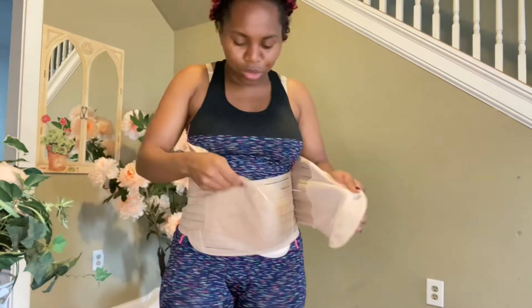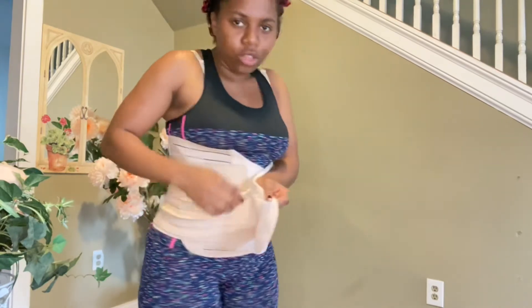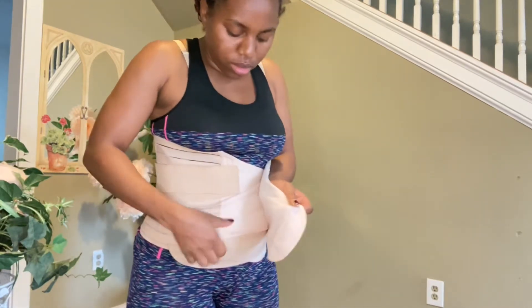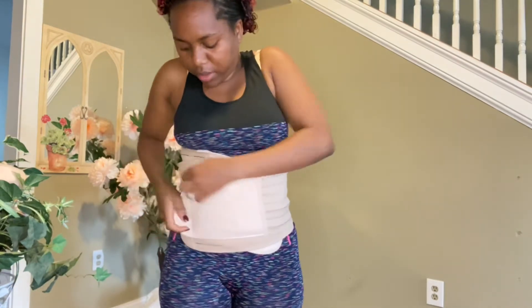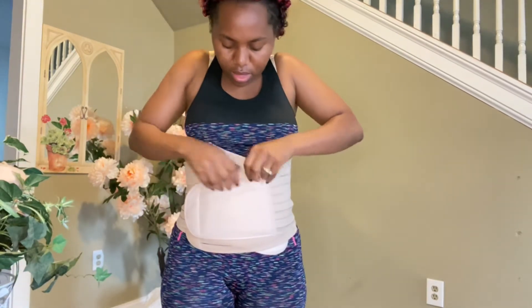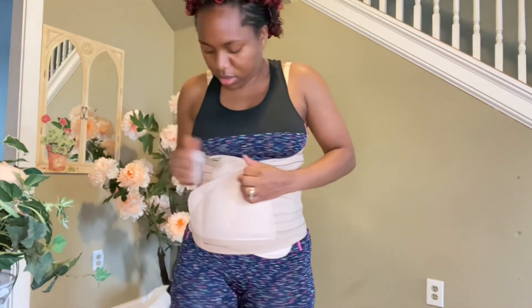My stomach got smaller, so I'm going to try to see if it can work. Normally you're supposed to put this against this one, but I can't because my stomach got small. So I'm going to put it here, and then you have these little ones — you can just tie it up like that.